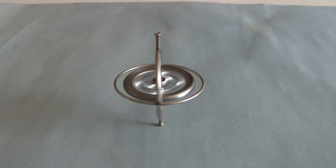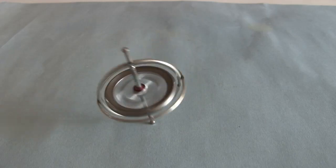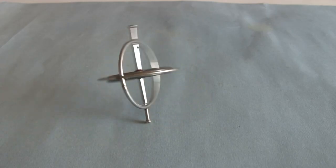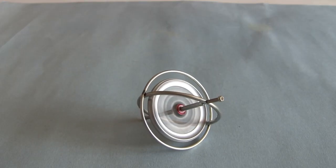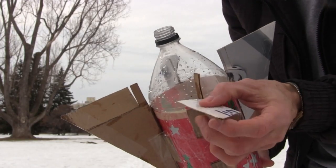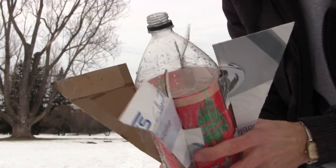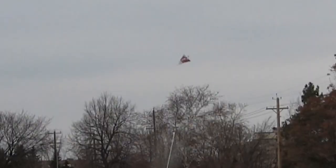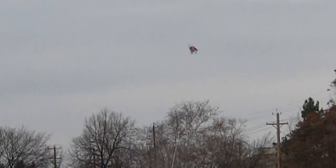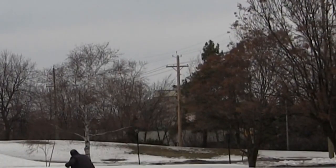One way to try to keep an object pointing in the same direction is to spin it. You can see this with a simple tabletop gyroscope — while it's spinning it stays standing up, but once it slows down or stops, it falls to its side. So I made some flaps in the back of the fins and pointed them all in the same direction, hoping that they'd cause the rocket to spin as it rose. But it didn't seem to help at all — maybe even made it worse. I probably needed to get it to spin faster, or to make shorter, more lightweight fins.